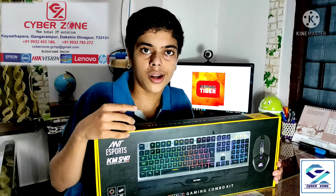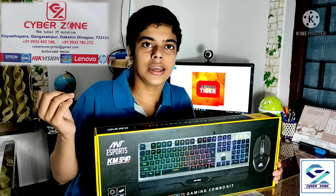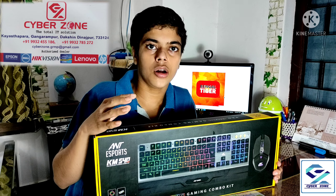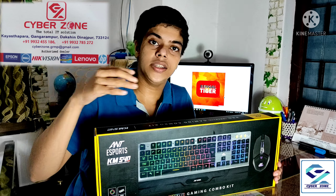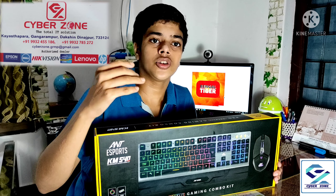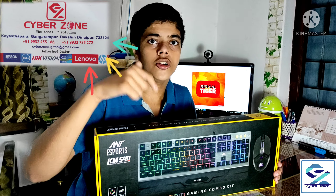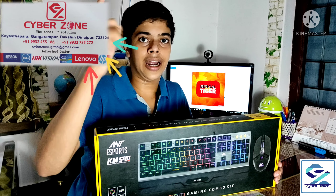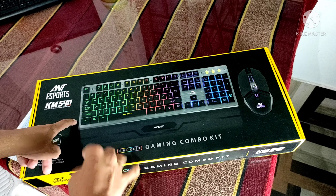This review unit was given by Cyber Zone, which is located in Gangarampur. Cyber Zone is a store for computer components, computer equipment, and all kinds of computer and laptop parts. So let's start the video. Here is the ANT Esports KM540 retail packaging.